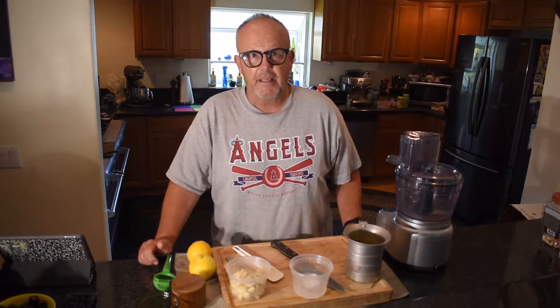Hello everybody and welcome to another episode of Cooking with Dougie. I'm back after about a three-week hiatus — I've been traveling a little bit and visiting with the kids.